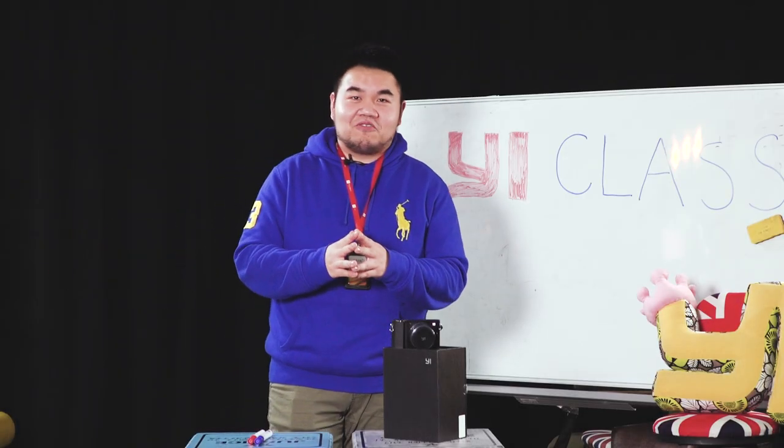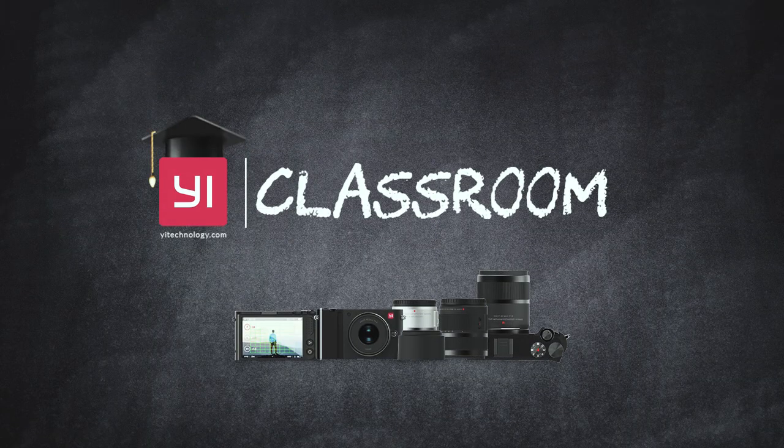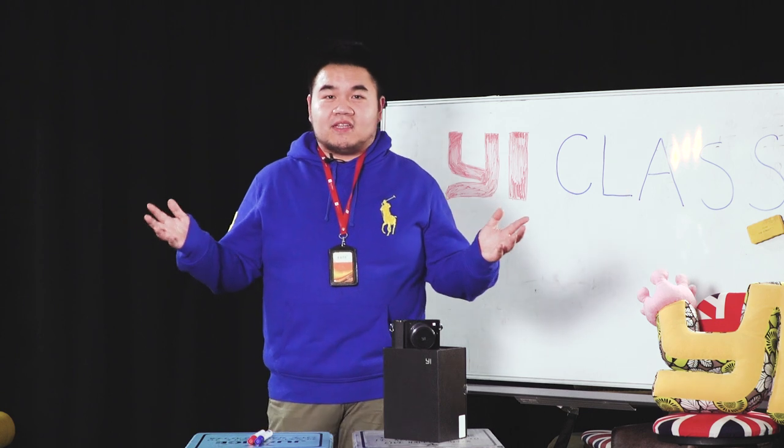Hello everyone, welcome to eClassroom where we can learn more about our products and hacks. Today we're going to talk about how to take nice photos.